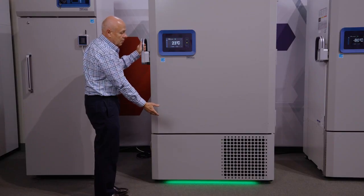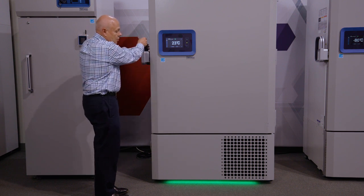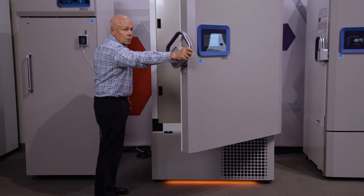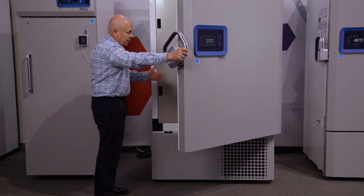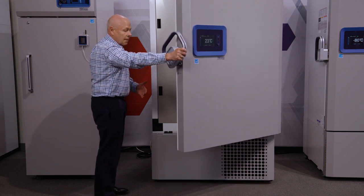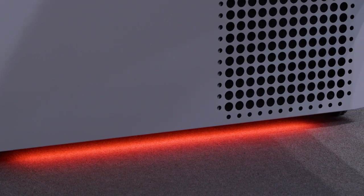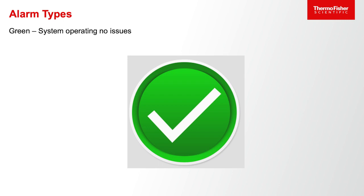The green light is on under normal conditions with no issues and no alarms. If I open the door, the unit will flash orange — that's an indication that the door is open. If there's any other minor alarm condition, it will light up orange. If there's an acute alarm condition, it will light up red. Notice when I close the door it goes back to green. The light bar accessory indicates visually what's going on with the unit.